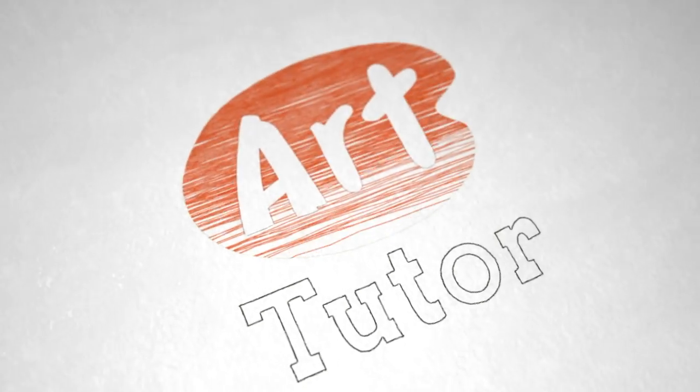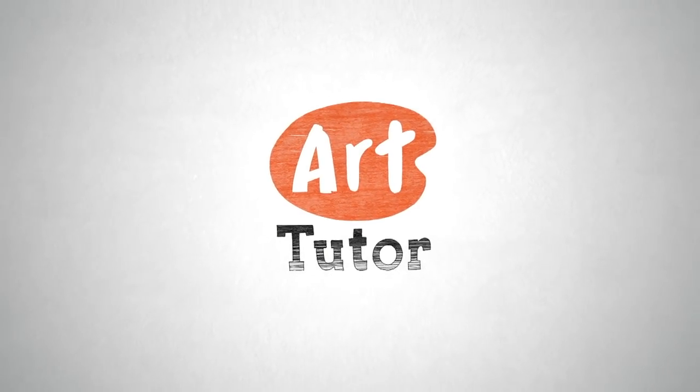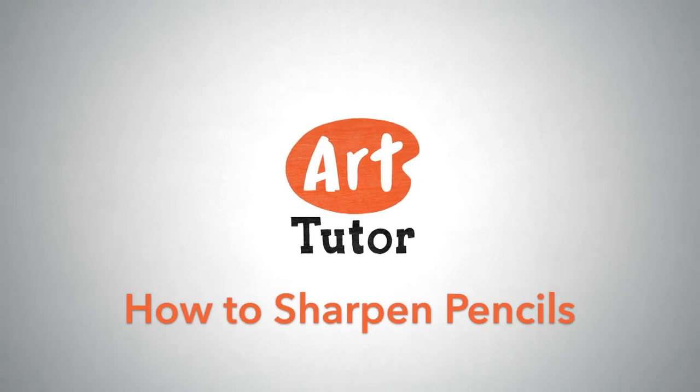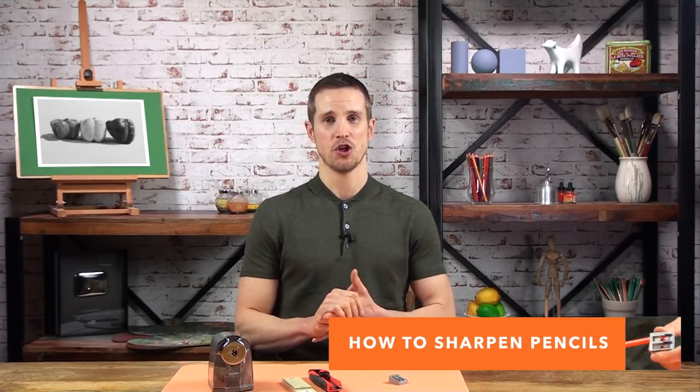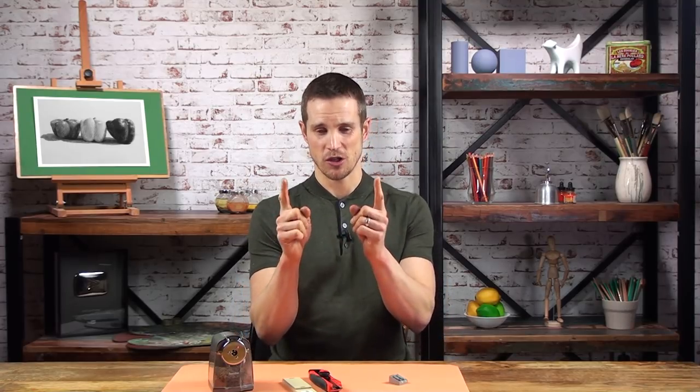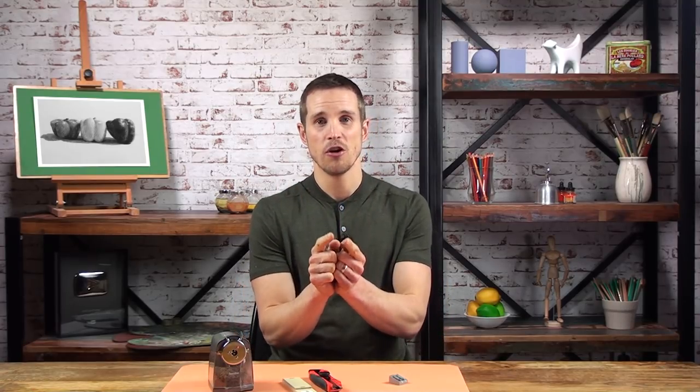Do we really need a video telling us how to sharpen a pencil? Well, I think we do, but I'm going to keep it nice and quick. Few things frustrate me more than a pencil breaking in a sharpener. Not only does it feel like you're twisting money down the drain when you see a pencil reduce from this long to this long before you've even made a mark,